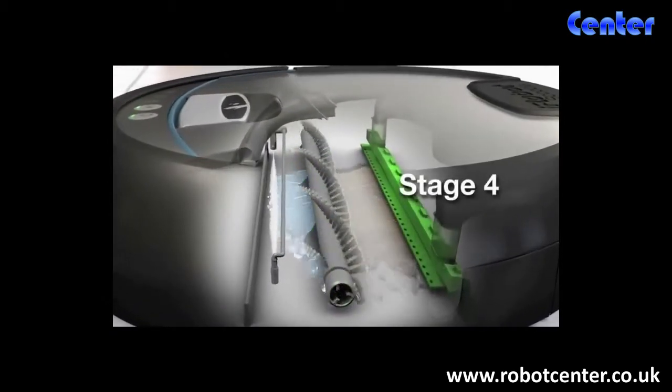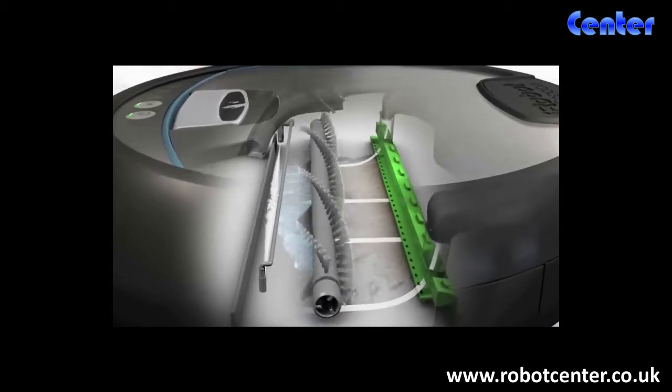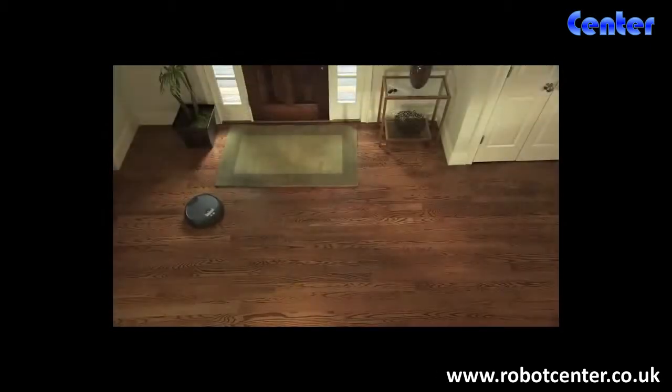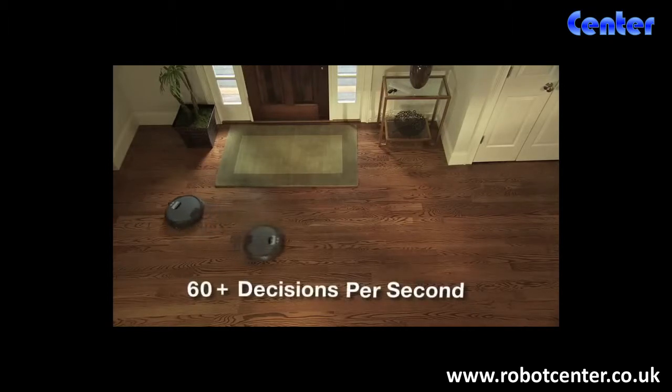Finally, the squeegee vacuum picks up the dirty solution, leaving only clean behind. With iAdapt responsive cleaning technology, Scuba selects from dozens of robotic behaviors more than 60 times per second to ensure maximum room coverage.